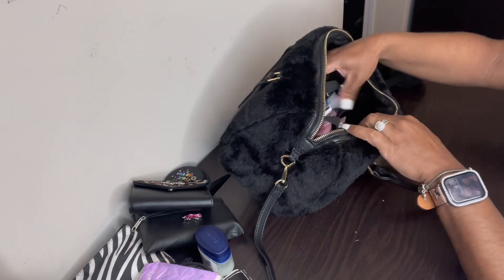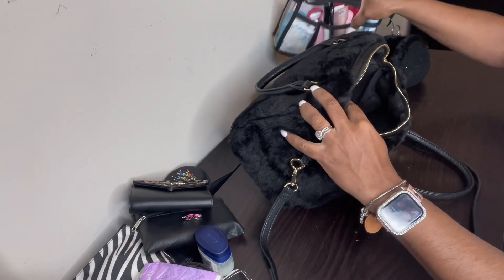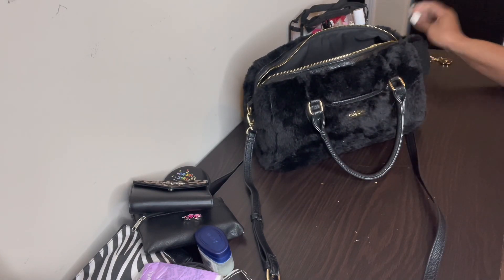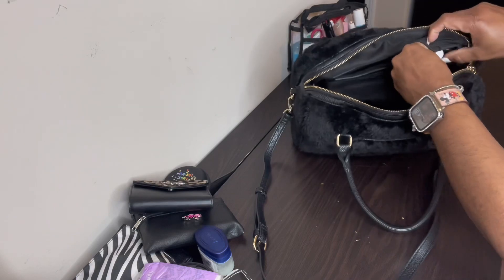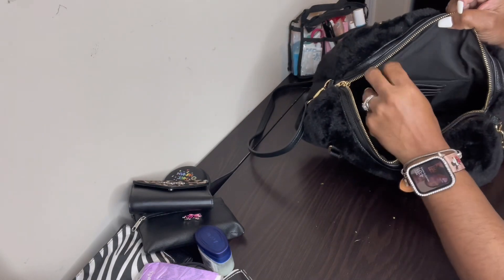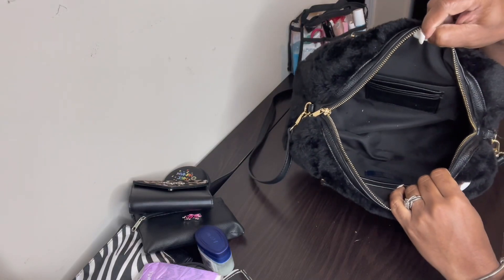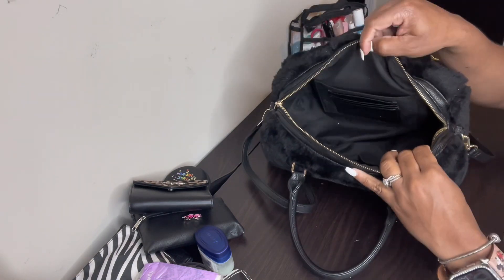Before I get into the last bag, let me show you the inside of the bag. The inside has a zipper pocket — nothing in it but a nice size zip. In the front there's a slot where I had the Kleenex and three card slots. The bag is kind of deep but it can hold a lot — it just depends on how you organize it.